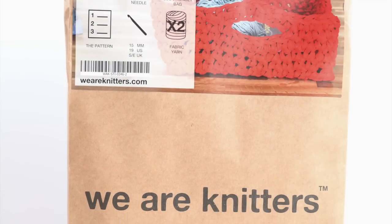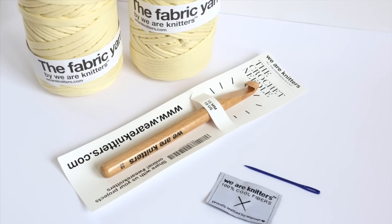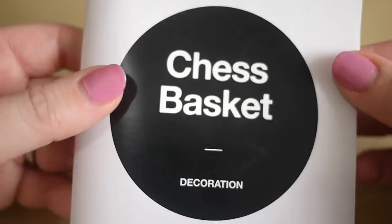Hi guys, today I'm working with the chest basket kit from We Are Knitters. Inside this kit you're going to have two balls of t-shirt yarn, a crochet hook, a darning needle, and a label. You don't have to use this kit for this tutorial — you could use your own t-shirt yarn or fabric yarn. I would probably recommend a 10 millimeter crochet hook. I'm going to be showing you how to work with the actual pattern that came with the kit, but I will be making adaptations and telling you how you can make your own.